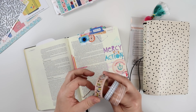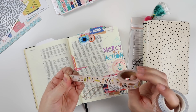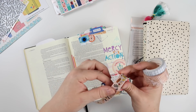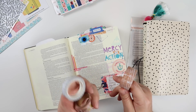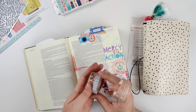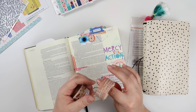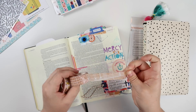A couple washi tapes — my friend Kristen gave me this one, she's so sweet. And I thought this one was really fun, the colors are great. This is the grid washi from the Less Hustle More Jesus bundle that's coming back to the Illustrated Faith shop. And then this is the washi tape from the Revival Camp kit.